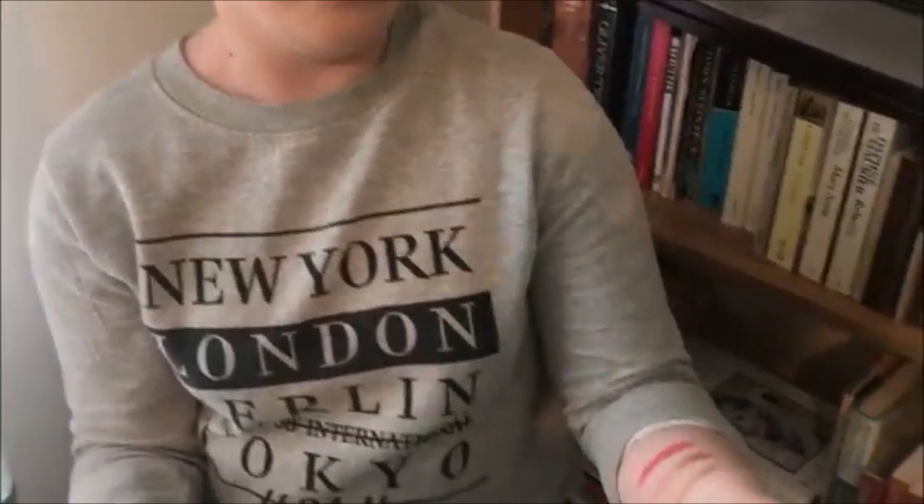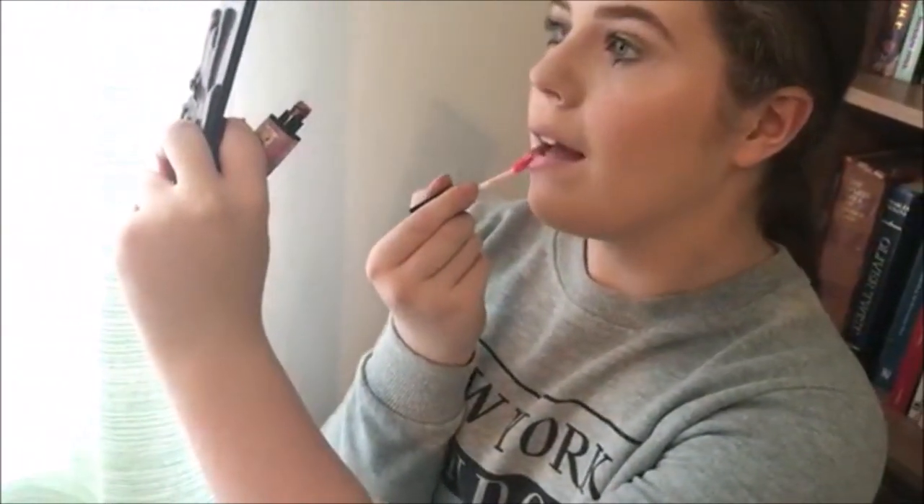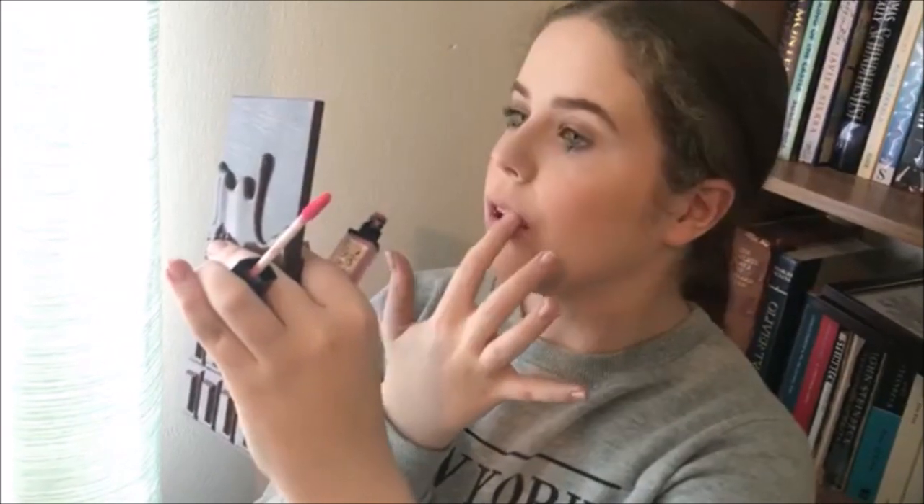Because it's a dewy glowy look, I'm going in with a gloss — the Collection Lock and Hold Lip Gloss in the color Body Pop One. I'm tapping it on very lightly with my finger. The good thing about these lip glosses is they're not sticky at all. I think they're about £2.99. If you want a good drugstore lip gloss that isn't sticky and lasts a long time, check out the Collection range — highly recommend.